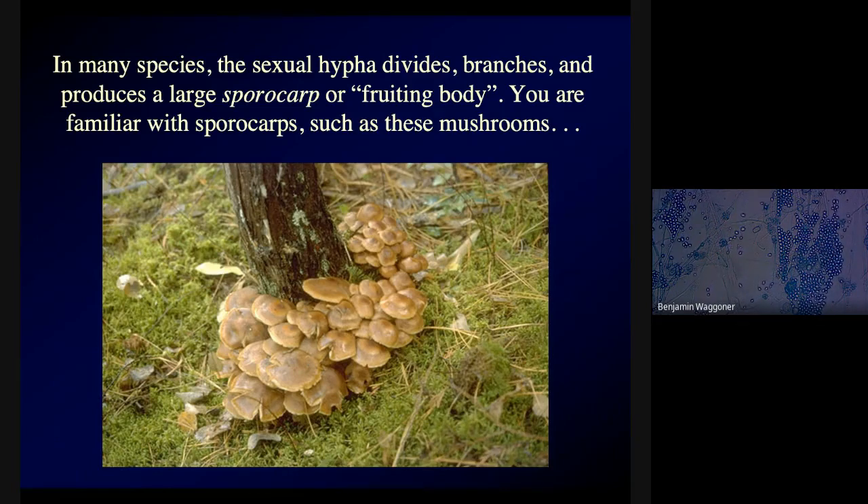These are armillaria mushrooms. If you remember that giant fungus in Oregon that takes up three and a half square miles, these are the mushrooms it puts out. If you could parachute into the middle of that national forest, you could pick mushrooms like that — some of them are actually edible. You'd never be aware that you were sitting on top of a three-and-a-half-square-mile network of hyphae under your feet, except you might notice that the trees were all looking sick.